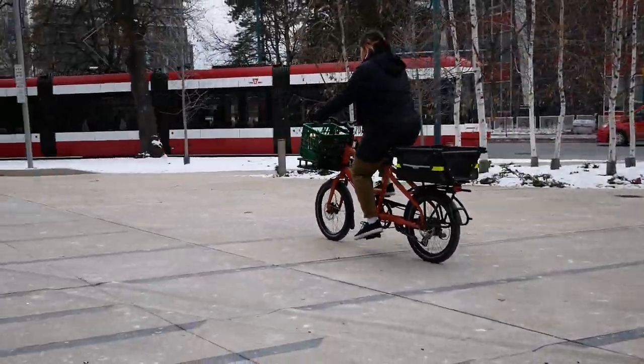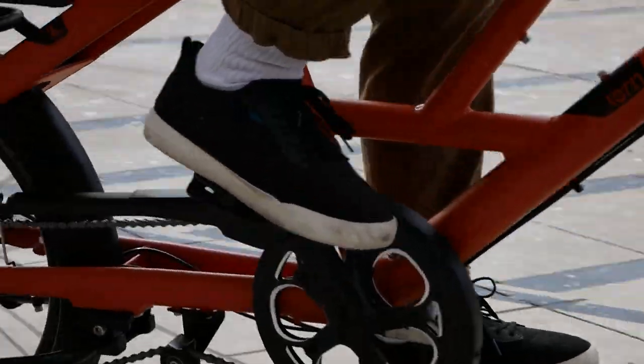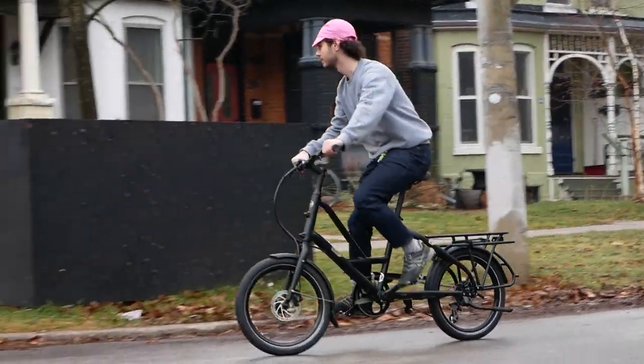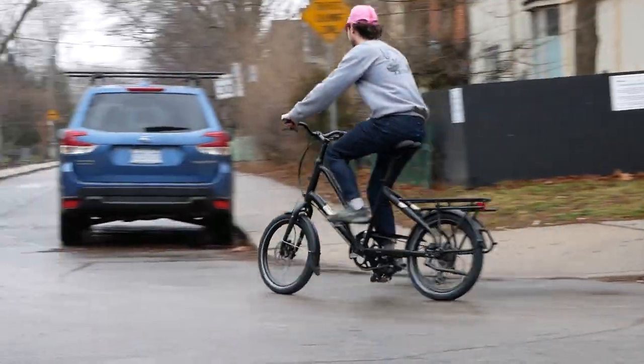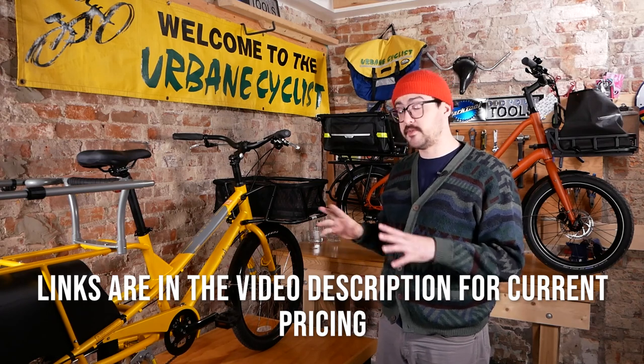We focus mainly on compact cargo bikes, and today we're going to be looking at two very popular models for us: the Yuba Combi and the Tern Short Haul. The reason we're comparing these two compact cargo bikes is they're very close in price point. There are some really nice similarities and some pretty obvious differences.